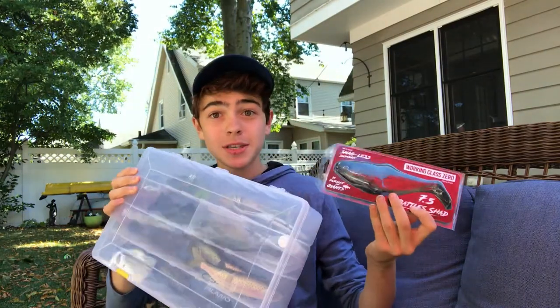Alright, what is going on everybody? Welcome back to another video. Today we are going to be talking about a topic that I am very excited about, and that is swimbait fishing. So today I'll walk you through some of my baits and talk about them — it's going to be a pretty exciting episode, so stay tuned.